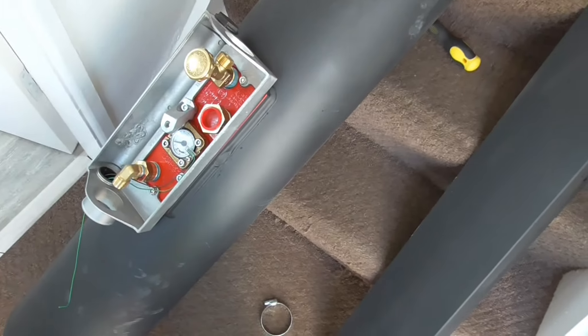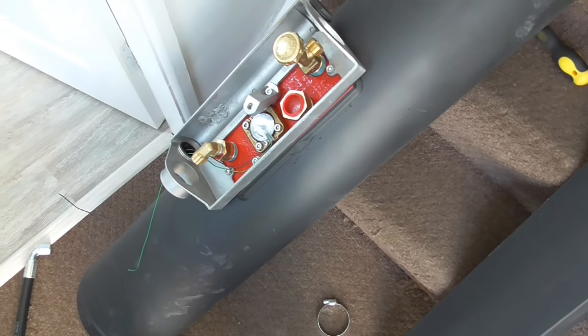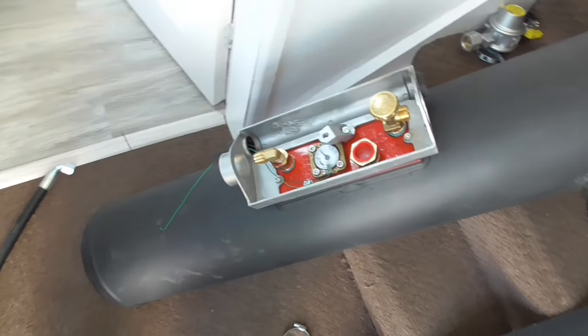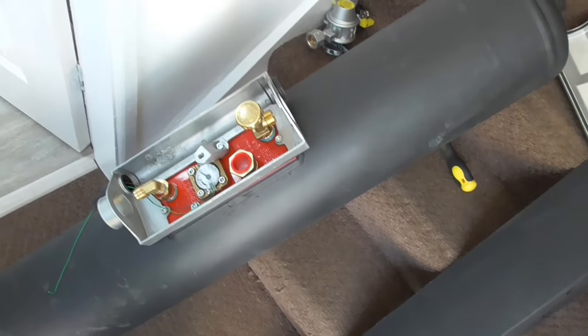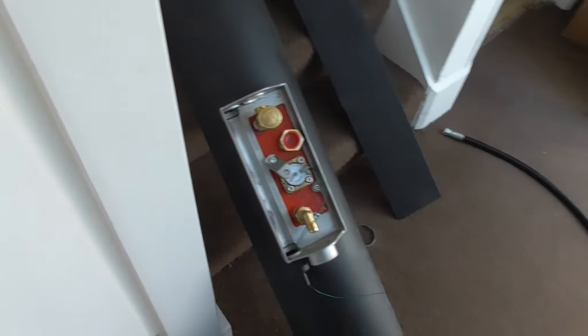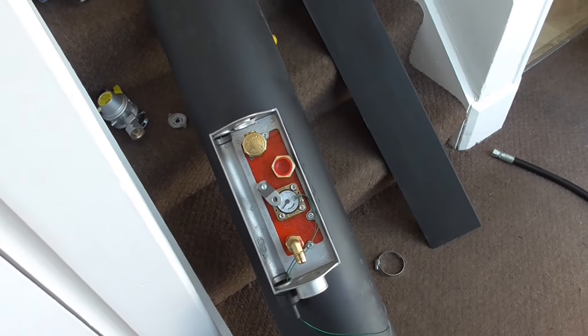I'll come back and try to get this camera underneath the van. If I can't, I'll just have to try and explain how I did it. I have got a small tripod but I'm not sure — it might be just a little bit too big — but we'll give it a go anyway.